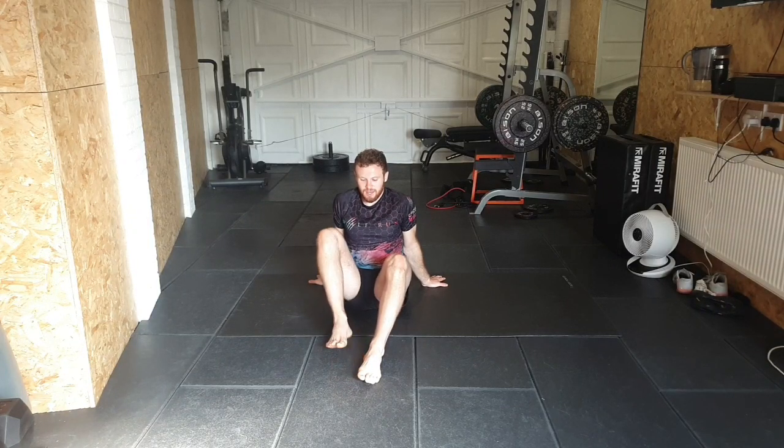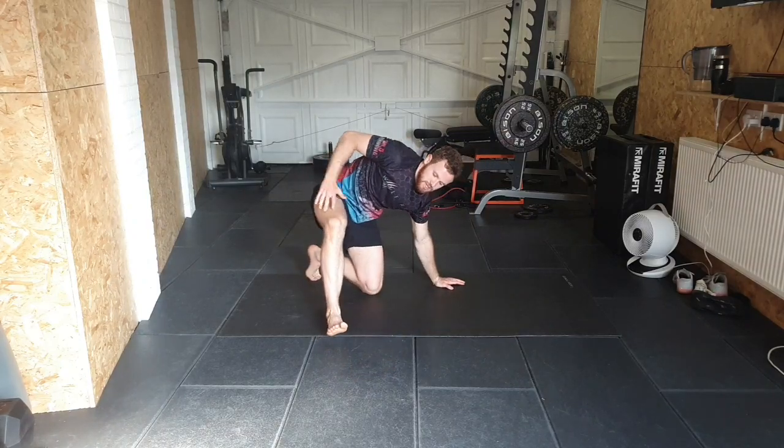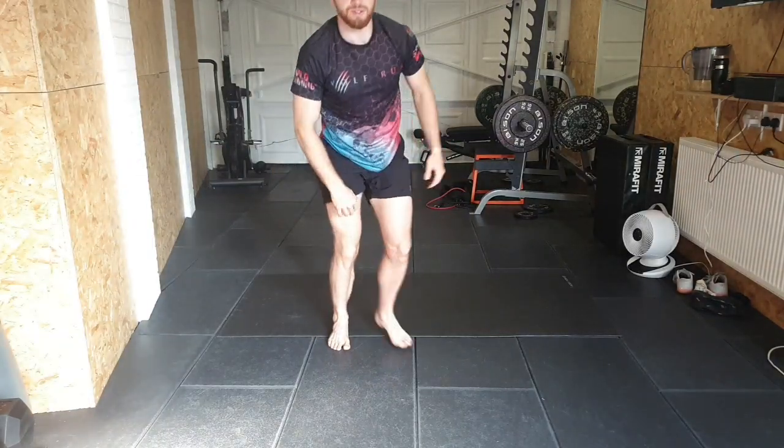That was a quick 20 minutes with lots of upper body mobility — not very intense at all, which is the way you want it sometimes. I hope you enjoyed that and got something out of it. Have a nice rest of the week — I'll see you Friday for a conditioning session, should be a good one.